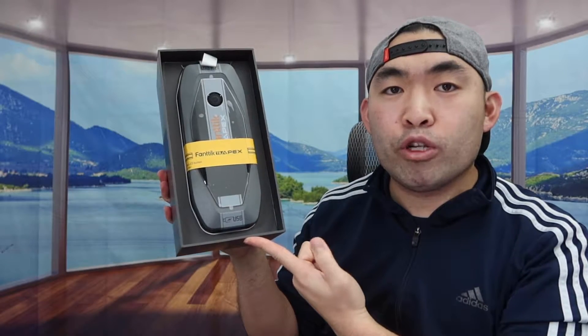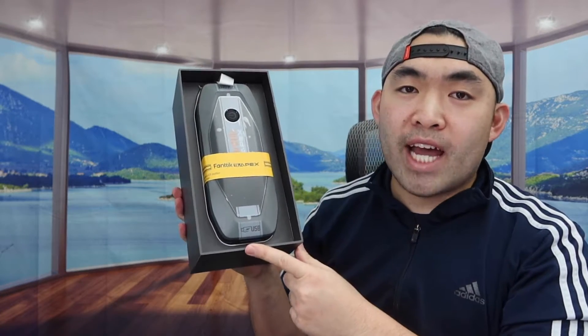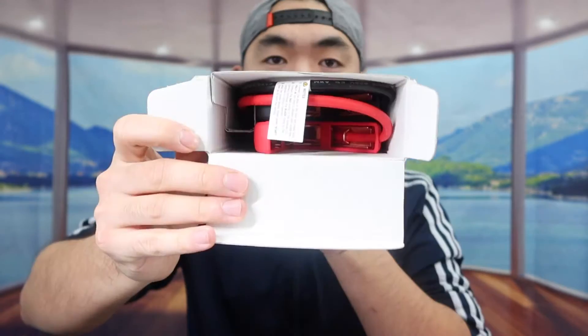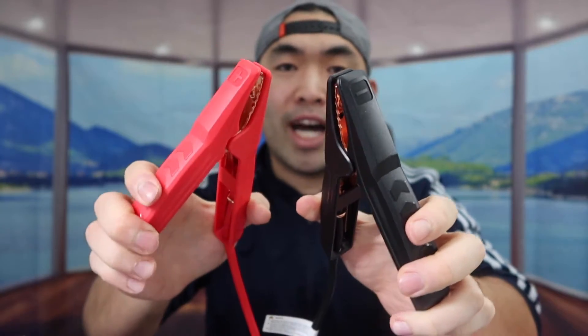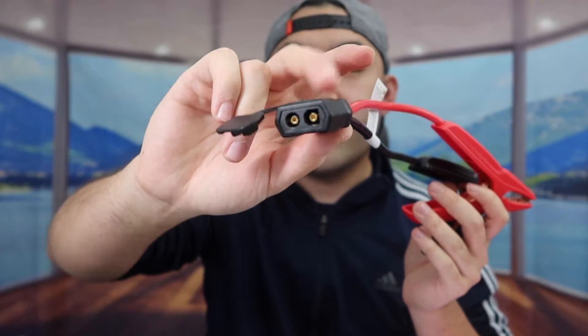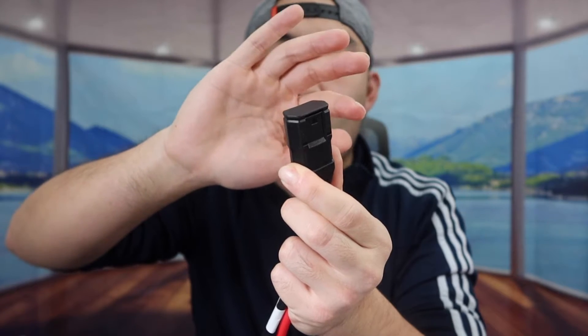When you first open the product it looks pretty big and bulky, which is understandable since it's a jump starter that also works as a power bank. Inside the first box they provide the cables — each cable has a label so you know which is negative and which is positive. You definitely want to plug it in correctly and make sure everything is safe before using it. The other end of the cable plugs into the jump starter port, and they also include a cover so the cable stays protected when put away.